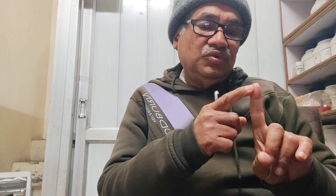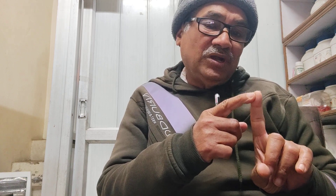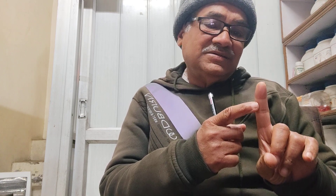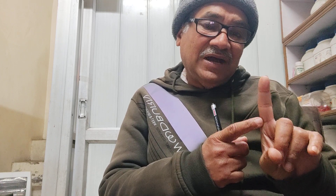If your first phalange is long, you can be a very good teacher, you can be a priest, you can be a healer, you can be a motivator. If your second phalange is long, you are very practical and you are a very good businessman.